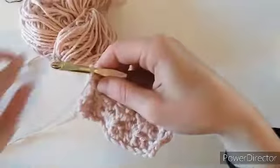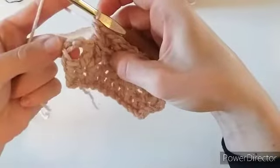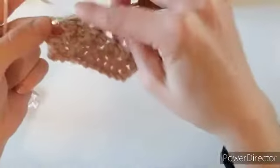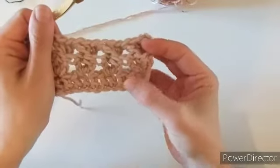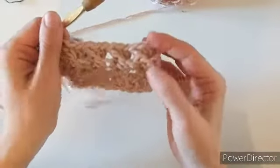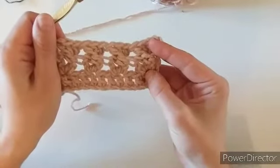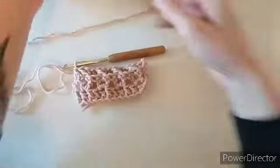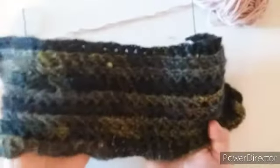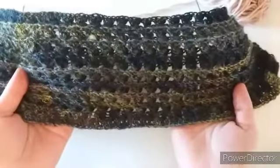Once you've made your last cluster in that middle stitch, put one double crochet at the top of the turning chain from the row below. That is it for this stitch — two base rows and then your repeat row. You can see it has a cool wavy effect; it's really nice for a scarf or a shawl. Thank you so much for watching — see you next time!